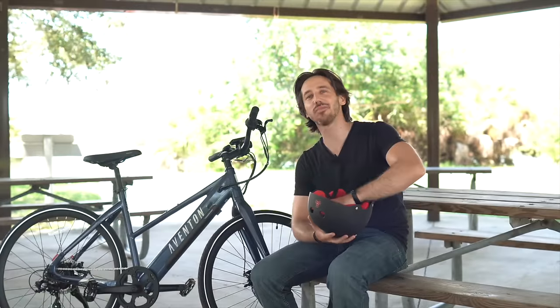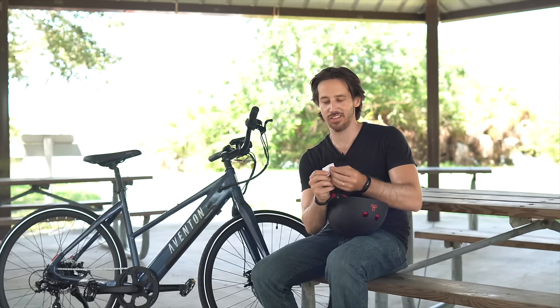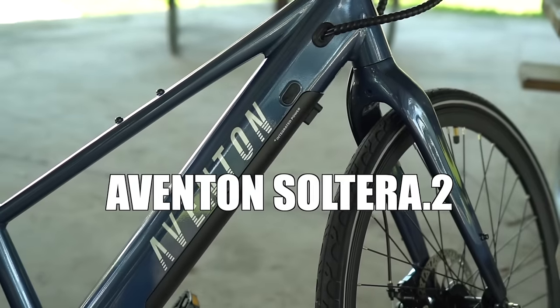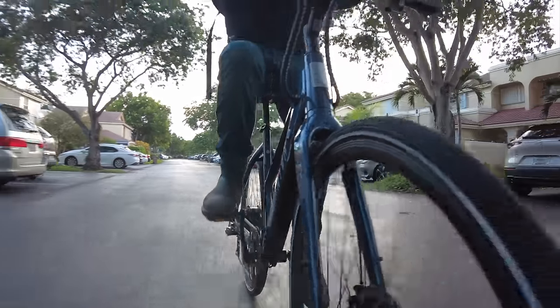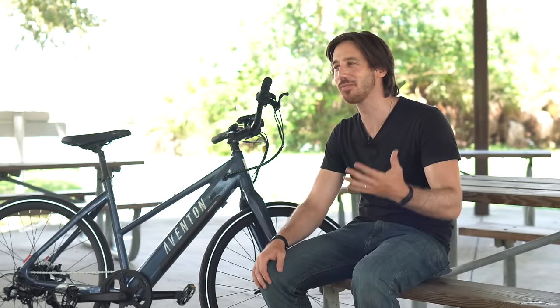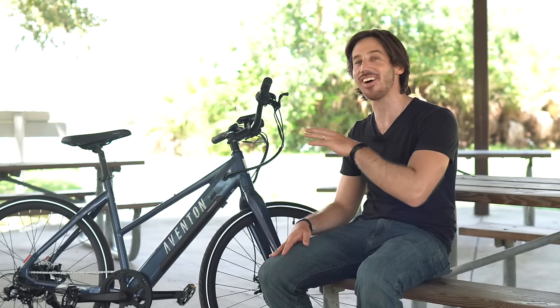Alright, the next bike on the list is the Aventon Solterra. I always go back and forth between 'Aventon' and 'Aventon,' but either way you say it, this bike is awesome.